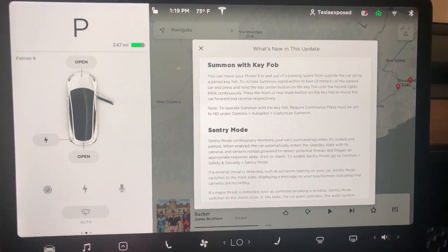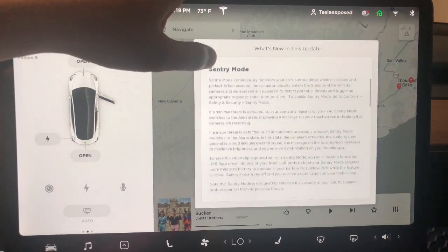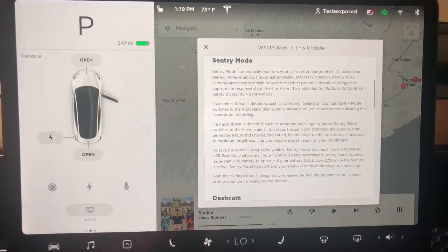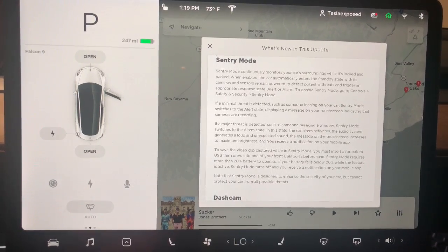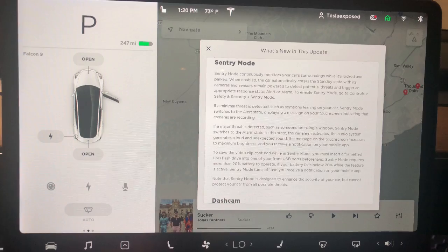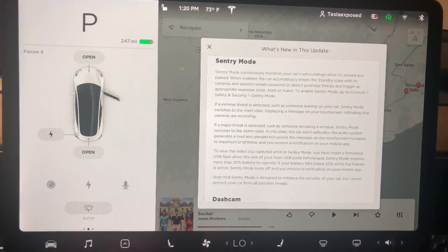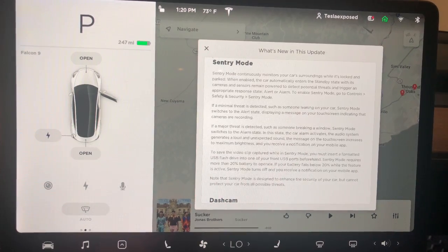You also have sentry mode, which is a slight update to the previous version. This actually provides less sensitivity to the camera but more sensitivity to vibration — if somebody tried to bang on your rear window and break it. It detects more of the noise in addition to vibration. As a reminder, if you want to turn on sentry mode you have to have more than 20% battery in your vehicle, and you have to turn it on each time before you leave because by default it is turned off and your standard security system is activated.